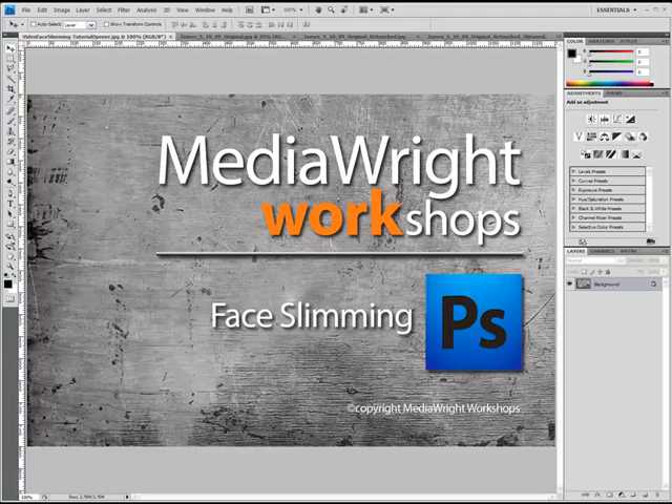Be aware that, like a lot of retouching you do in Photoshop, you don't want to be too obvious. So be careful not to take this technique to extremes — it won't be realistic. Today I'm using a PC for this tutorial. When I reference the Control key, Mac users should use the Command key. The Alt key on the PC — Mac users should use the Option key.